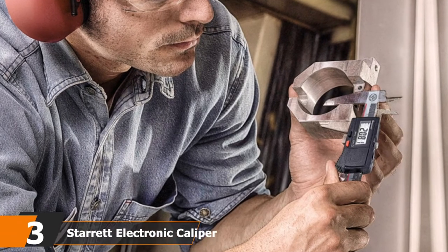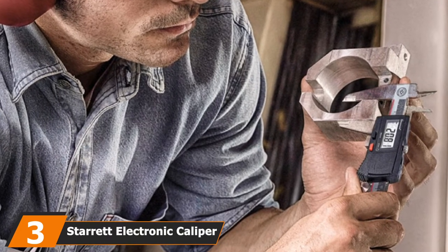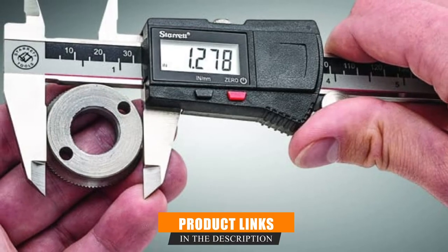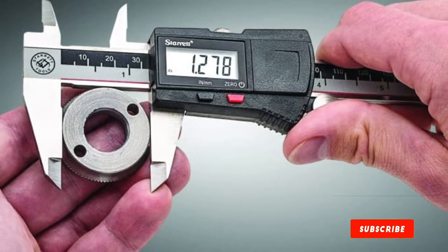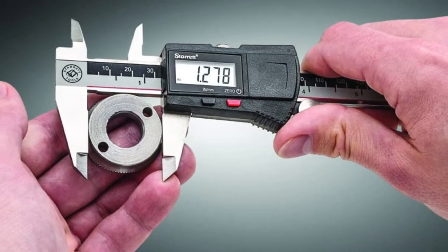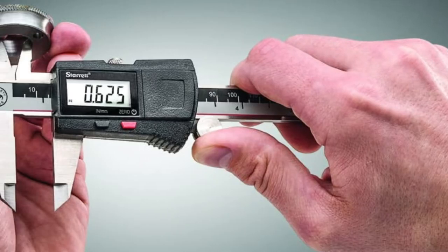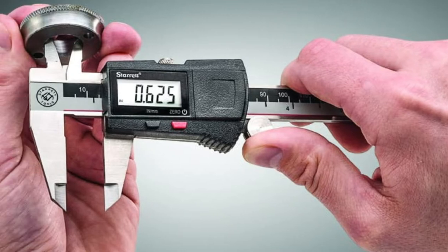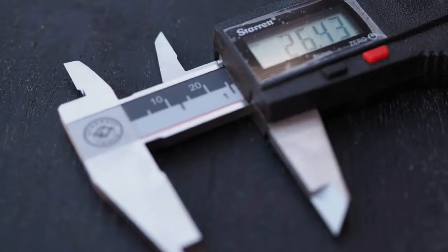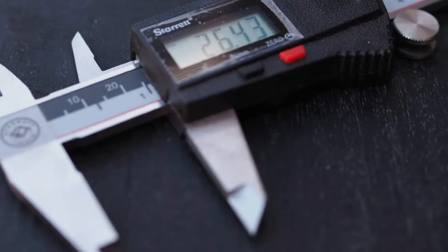The number three position is held by the Starrett Electronic Caliper. If you are looking for the most expensive or luxurious digital caliper, you will be interested in the Starrett X719 6 Electronic Caliper. This model comes with a number of professional features that make it fast-measuring, versatile, and durable. Notably, it measures from 0 to 6 inches with a 0.1 millimeter conversion reading, and provides measurements for the outside, inside, and depth, making it suitable for metalworking, woodworking, automotive, and machine applications.